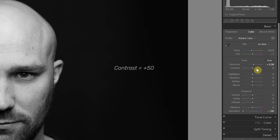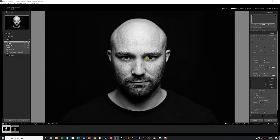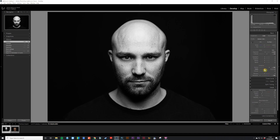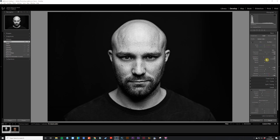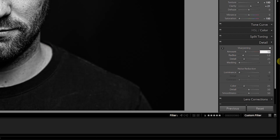Next I increased the contrast slider to plus 50 to make the shot look more moody and contrasty. I also increased the texture slider all the way up to plus 100 and the clarity slider to plus 20 — I like using texture and clarity together to bring out detail and add a grittier look. I also did a little tinkering with the highlights and shadow sliders to bring out more shadow detail. Finally, in the detail tab under sharpening I increased the amount to 50 and the radius to 2 to increase the overall sharpness.